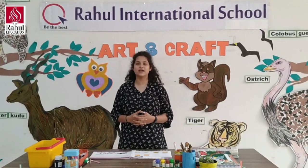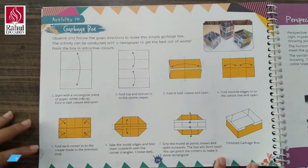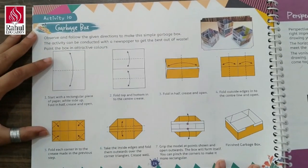Good morning learners, today we are going to learn art and art activity for grade 6. Our today's activity 10, Garbage Box. Observe and follow the given directions to make a simple garbage box.